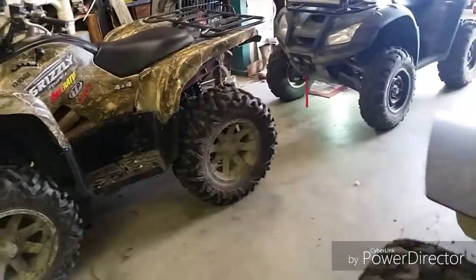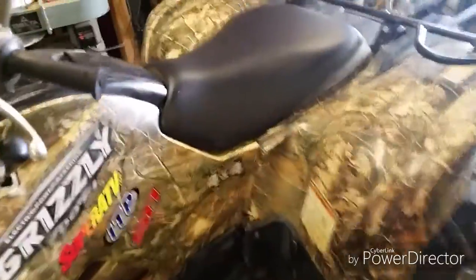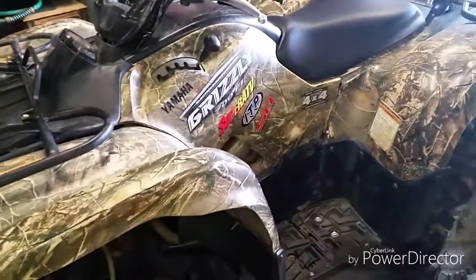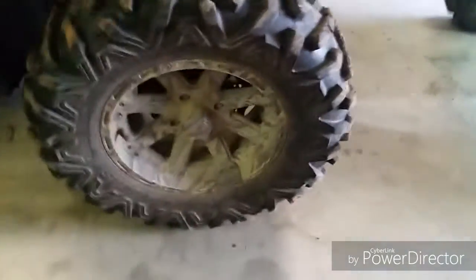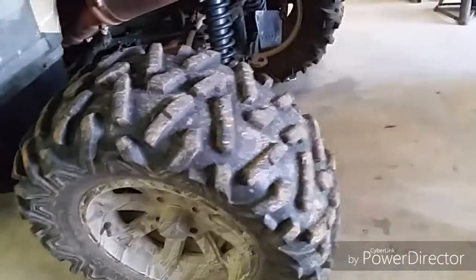I had a subscriber ask for a walk-around video of all the ATVs and go over the stuff we've done. This is a 2009 Grizzly 700 — it has 14 inch some kind of rims, I don't even know what they are, and it's got 27 inch Big Horns.